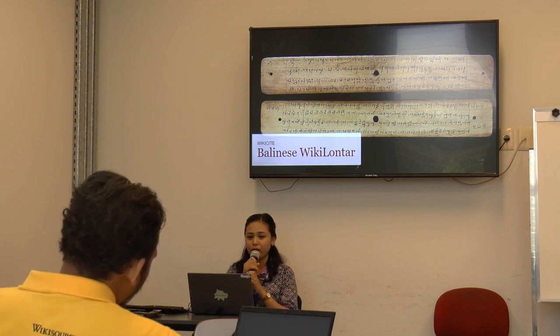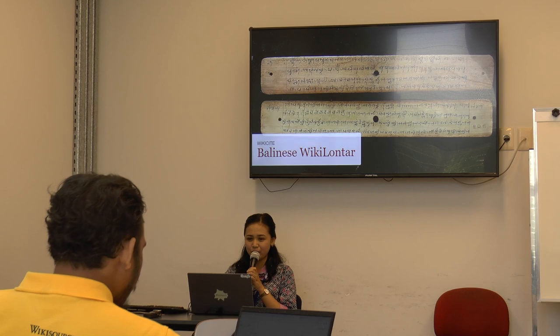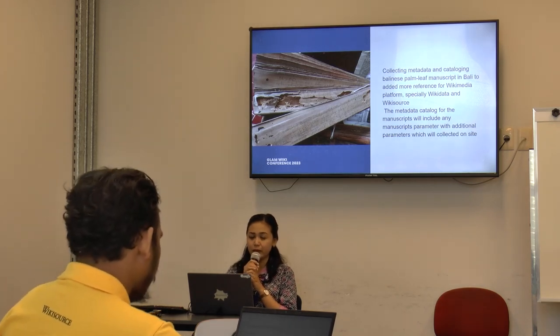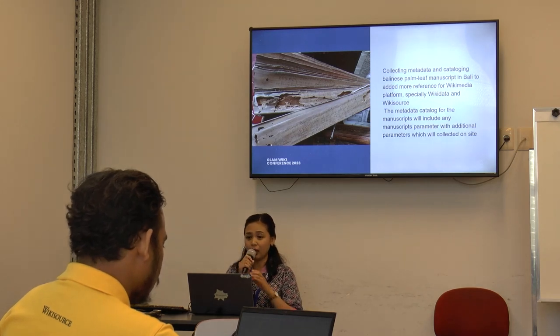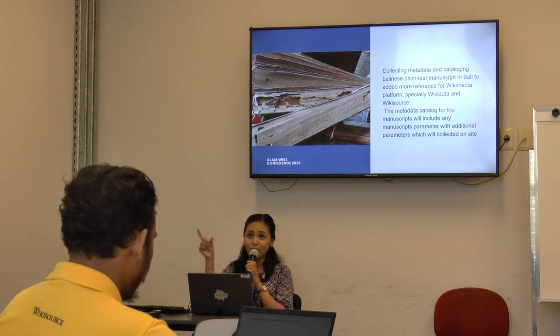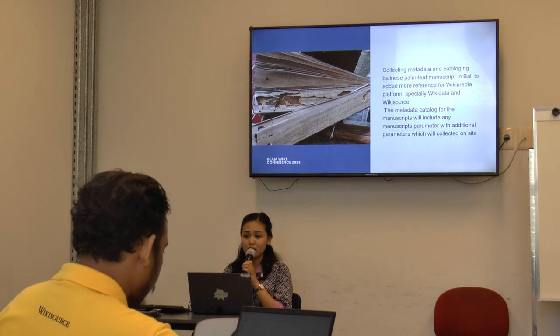We initiated a movement in my community called the Wiki Lontar initiative. Wiki Lontar is a project initiated by the Wikimedia Denpasar community. We collect metadata and make a catalog for Balinese public manuscripts and add references in the Wikimedia platform. Wiki refers to our platform and Lontar refers to the manuscript. Our focus is on Wikidata and Wikisource — we input parameters in Wikidata for manuscripts, upload to Commons, and type in Wikisource to make a catalog.